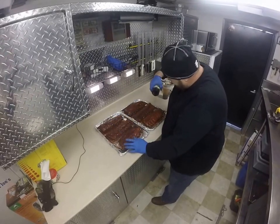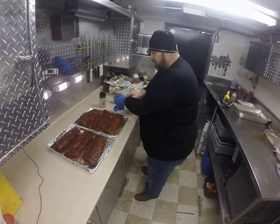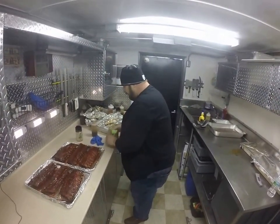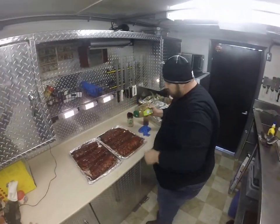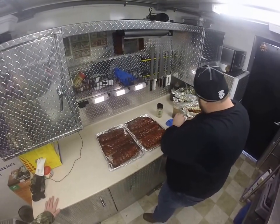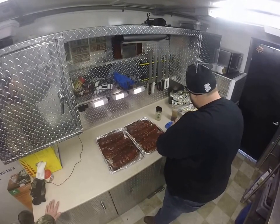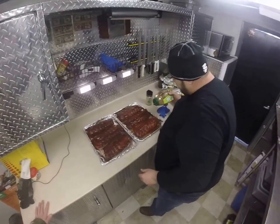These are looking real good. Almost there, almost ready to go back into the cooker. One more product — this is a Florida product: Florida Crystals. That's a sugar. This sugar, it's not a processed sugar, so it doesn't burn.